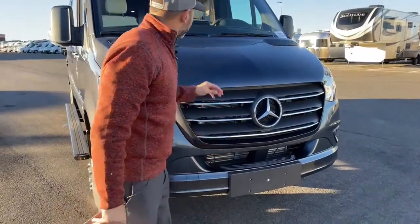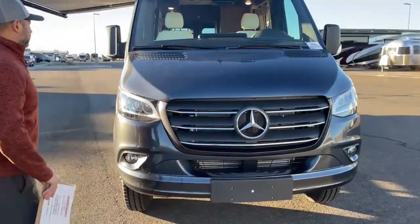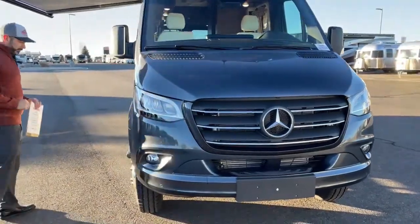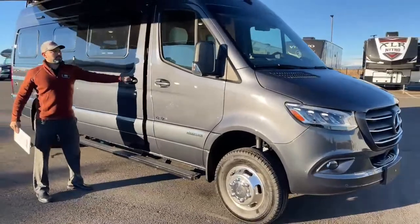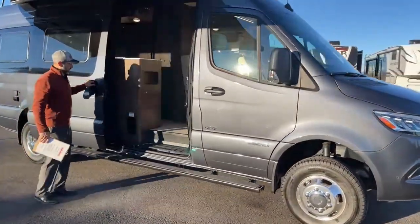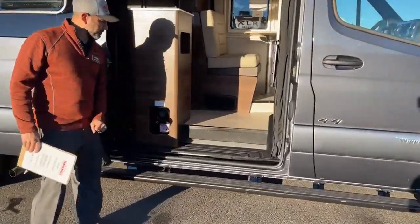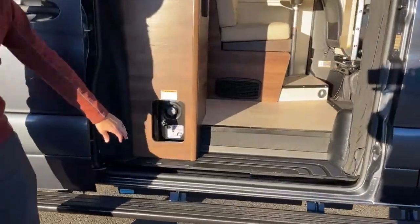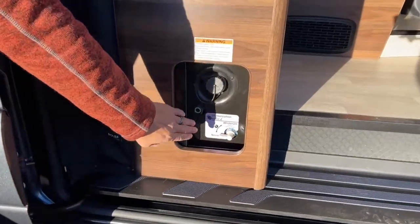Out here you can actually use this as a step if you need to climb up to clean bugs off your windshield. Again, this is a beautiful 4x4 coach with plenty of room inside. Right here is going to be your gravity fill for your tank and also your winterizing valve.